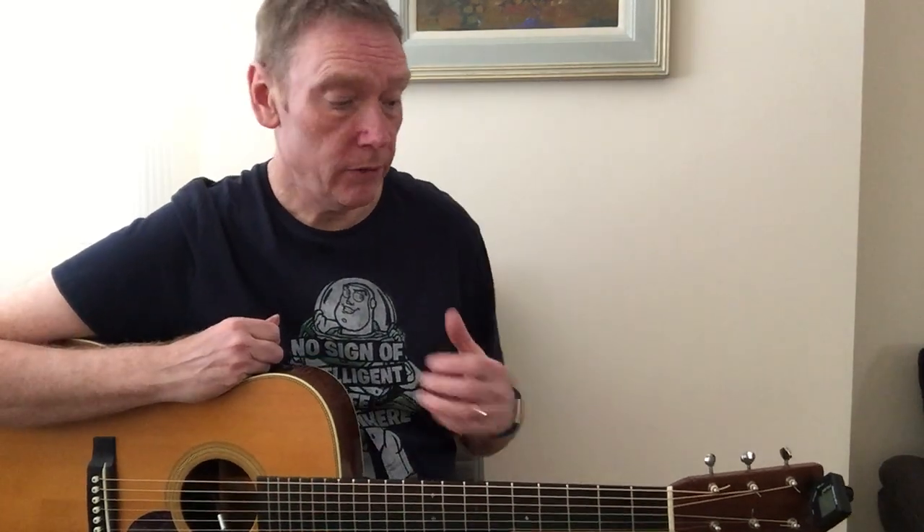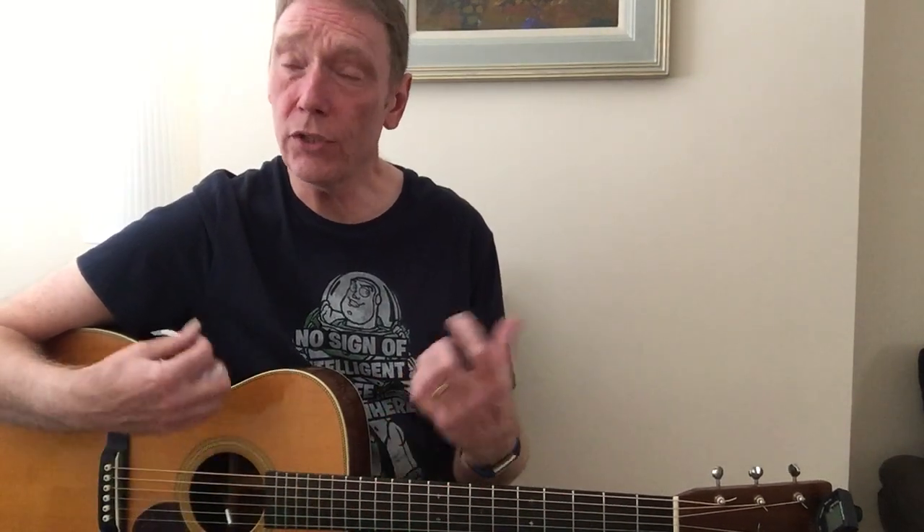Hi there, this is John Goldie. I'm going to do some basic lessons — kind of short — on just basic chords and some ideas that I use when I'm teaching people, especially younger players, and getting them used to working in groups of chords and also just some basic rhythm techniques.